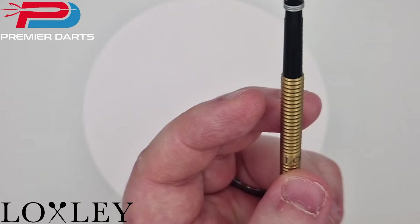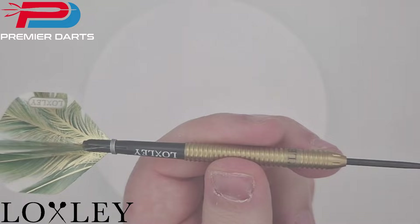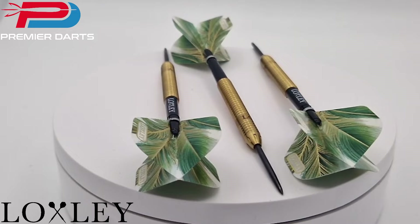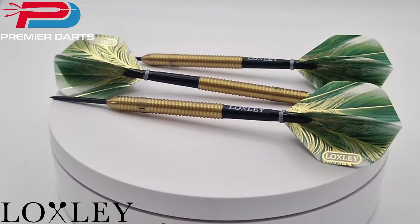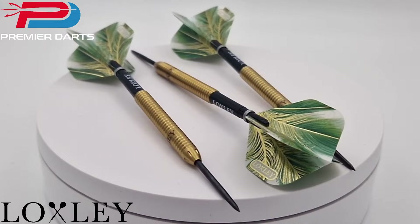When you look at it you'll also notice about a third of the way up there are micro ring grips with the Loxley branding on it as well. Overall it's a very vibrant and unique style of dart. I've always been a sucker for a gold dart. Loxley seem to have created a dart which is grippy and yet still shows the character of the Turtle — a very quality manufactured and unique looking dart that doesn't sacrifice performance for the sake of looks. Consider me impressed.